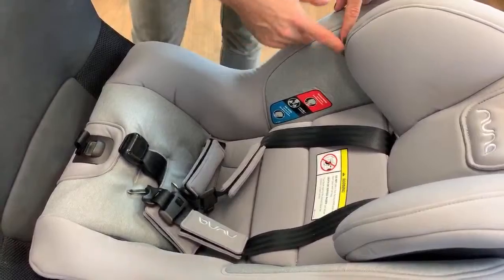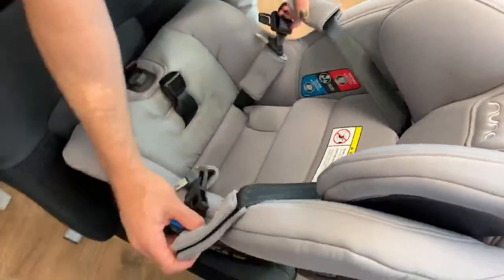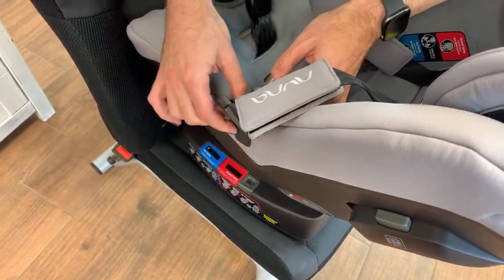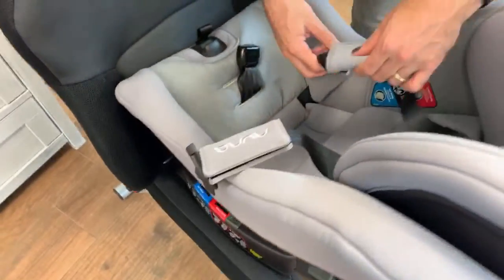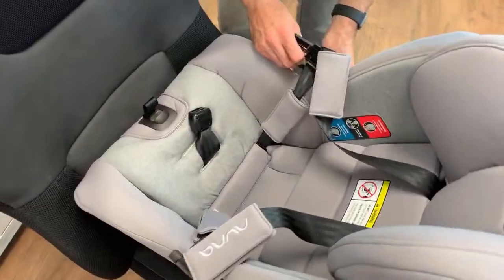Notice the really nice texture on the bottom and the different fabrics. Nuna does a beautiful job with the fabrics. You can tuck the actual buckle in these little buckle holders on the side, which makes it easy to put your kid in and out of the car seat.